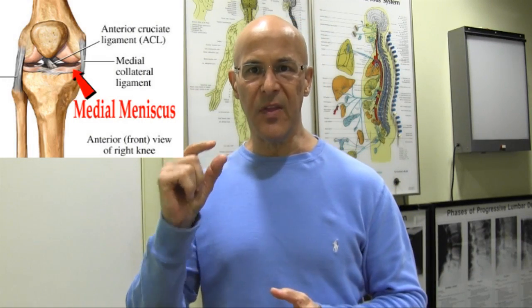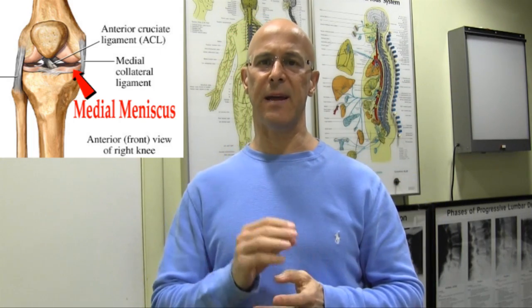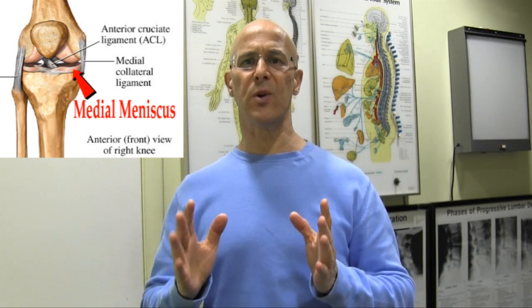Welcome. I want to show you one great test that's very consistent, that someone can do on you or you could do on someone else, to determine if you have a torn or injured medial meniscus. The medial meniscus is the cartilage between the thigh bone and the bone below — the tibial bone — so the femur and the tibia where they meet. As you can see right here, that medial meniscus is that cartilage, and that's the place where most stress occurs.